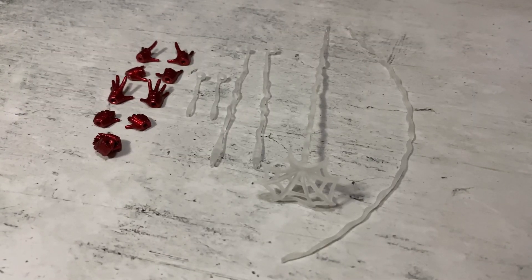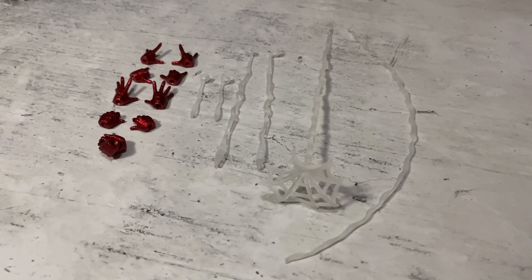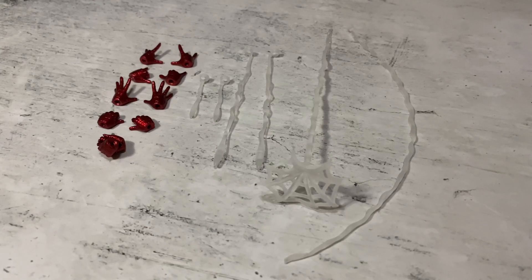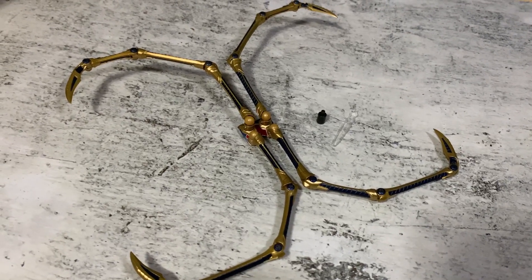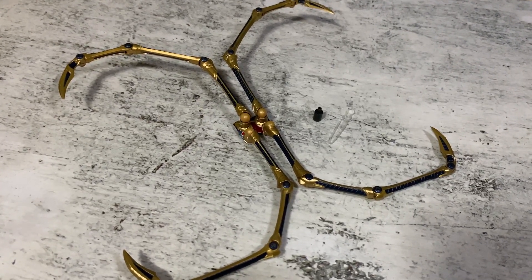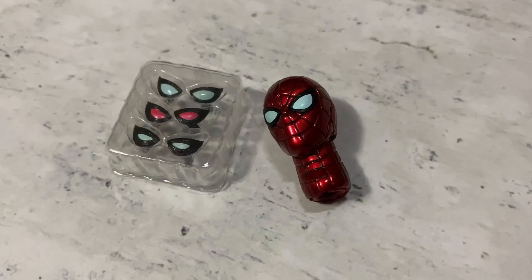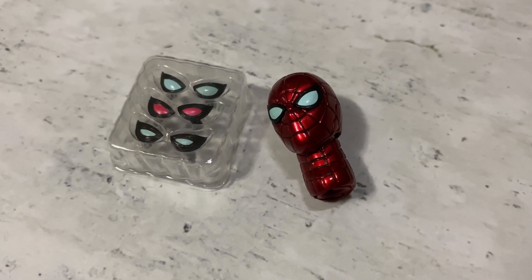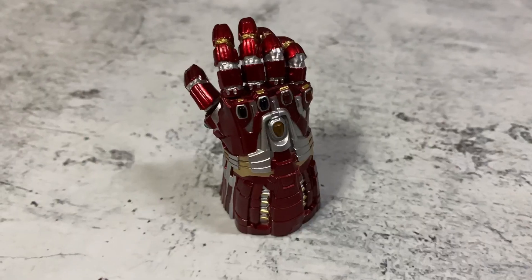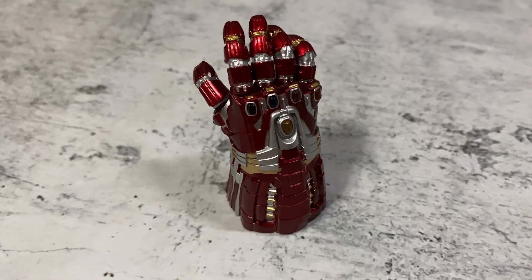For the accessories, we have six sets of alternative hands such as the web shooting, web holding and wall crawling. We'll also get six pieces of web. Then we get the spider legs with the piece to be connected to the back of the figure and the tool to open the back piece. We have the alternative head sculpt which is the mask, as well as three extra pieces for the eyes. And we also get the Nano Gauntlet.